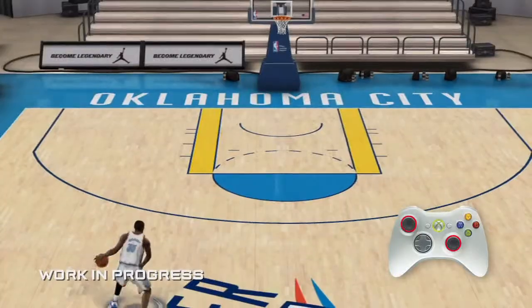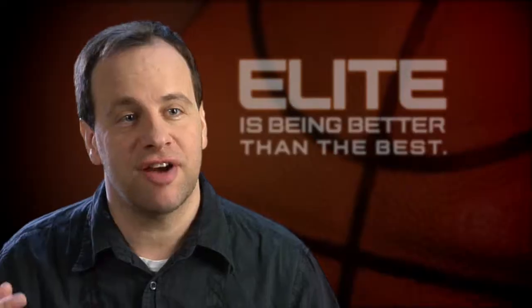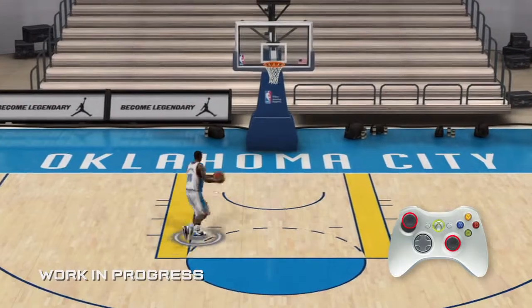Never has anybody had this much control in terms of shooting the basketball. This is a revolution. This is changing basketball games forever.